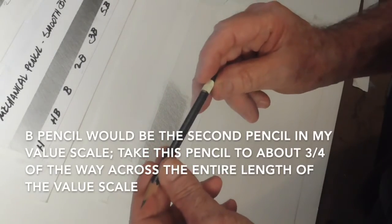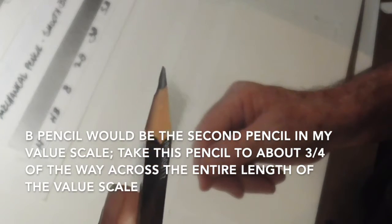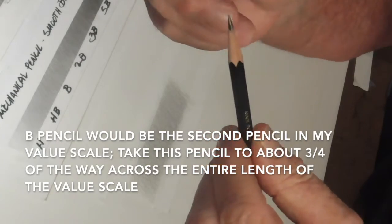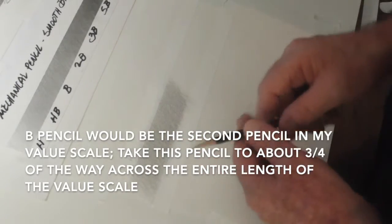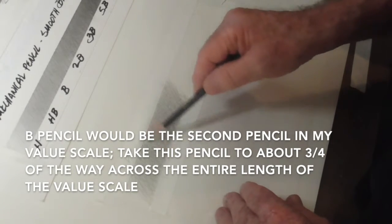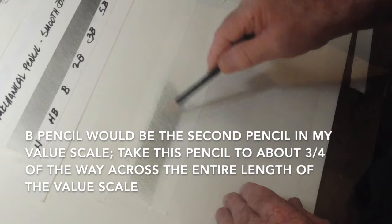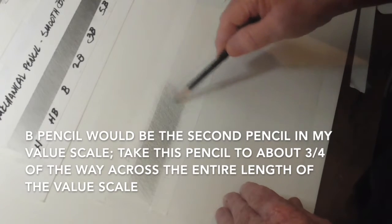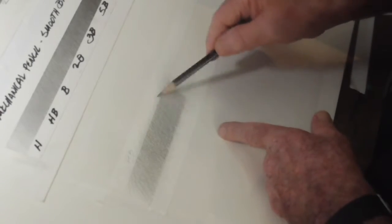My next pencil is a B because I just used an HB — so the next pencil in line is a B. Make sure that you have a nice long point; that's going to last a long time. If you have those little tiny metal sharpeners that give you a tiny point, you'll be constantly sharpening. It's a really good idea to use an X-Acto knife or utility knife. I'm going to start about a quarter of the way in and begin developing with the B pencil, going farther over than I stopped with the HB to build the foundation layer.